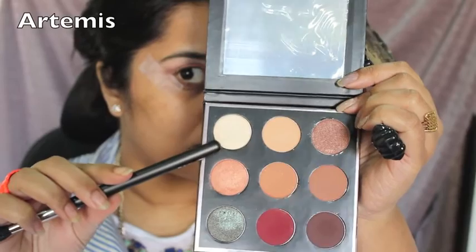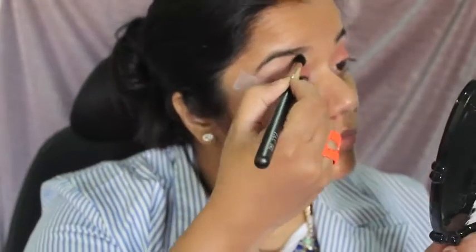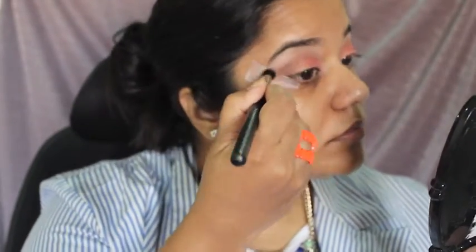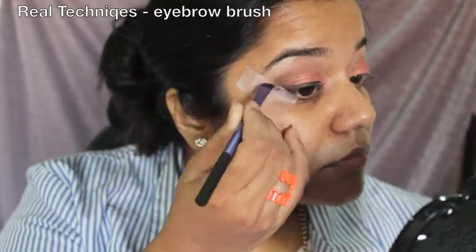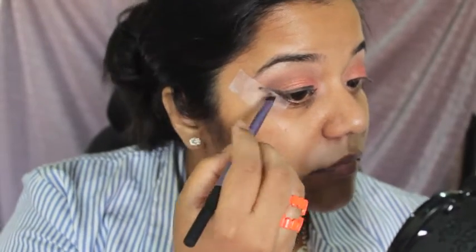To highlight my brow bone, I'll be using the shade Artemis from the same palette and blending everything together. Next, I go in with my Bobby Brown gel eyeliner and use scotch tape as a guide to create the wing.